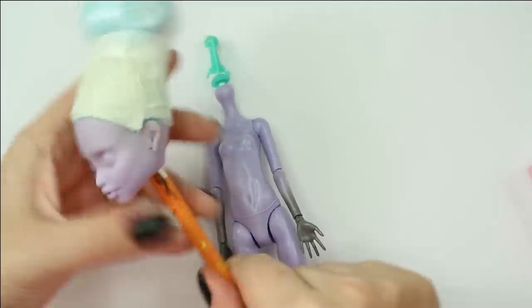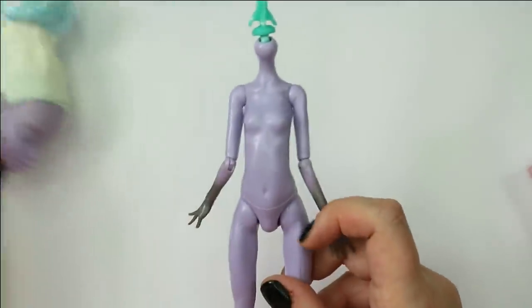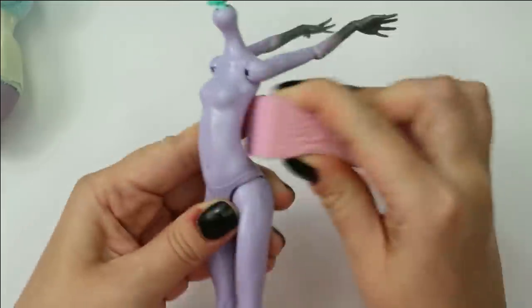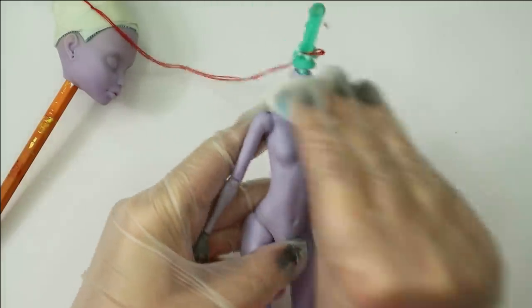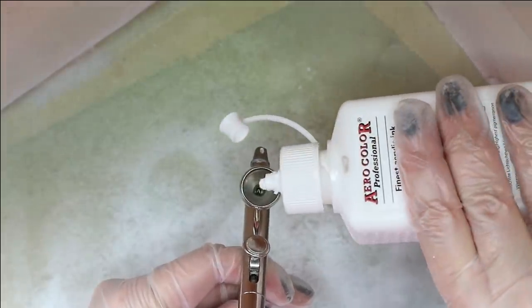Now the glue is dry. I've already protected her hair with kitchen plastic, and now I'm going to cover both the face and the body with white acrylics because I'm planning to make a very pale ghost girl. First I need to prepare the body by sanding it with nail buffers to remove the glossy top from the surface. After that I clean it with rubbing alcohol or an acetone-free nail polish remover — just don't use acetone on plastic doll bodies as it will melt it. Then I take my airbrush and spray the paint on.